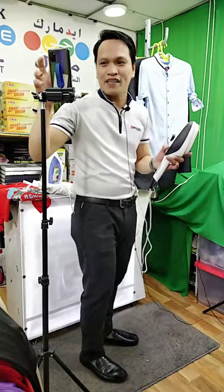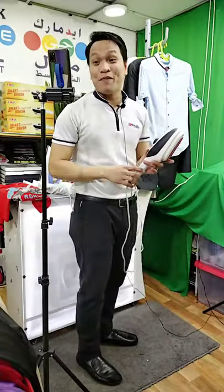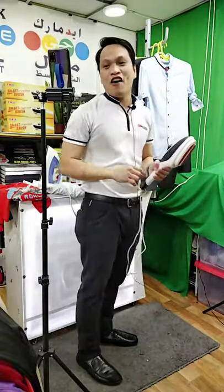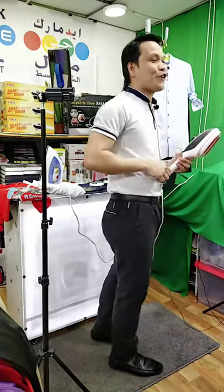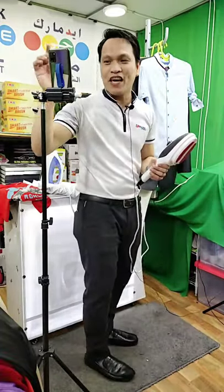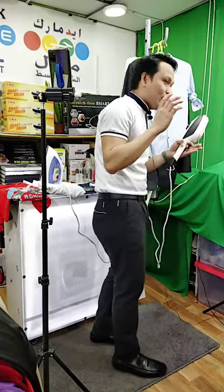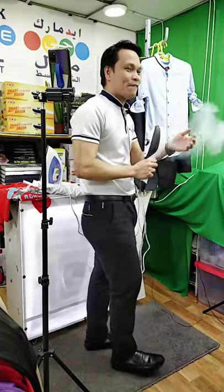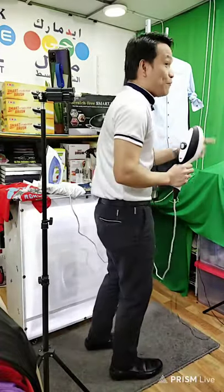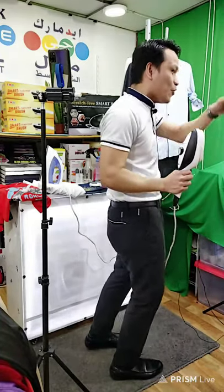Shout out to all our viewers — Mam Feli Corbetta, Mam Bayhany, Mam Crisha De Vera, Lynn Binsorto who is watching — good evening, thank you so much for watching. Don't forget to share our live. The prices will be announced soon. If you want to know, if you are excited, just type your request and inquiry down below.